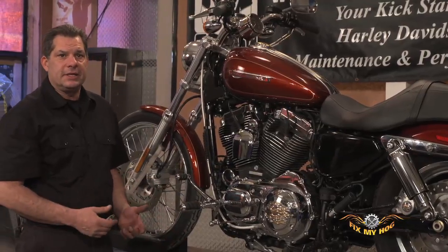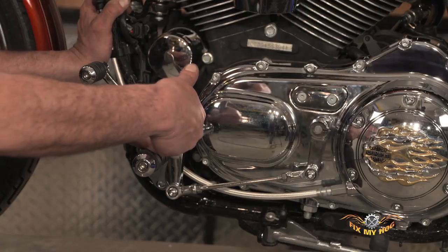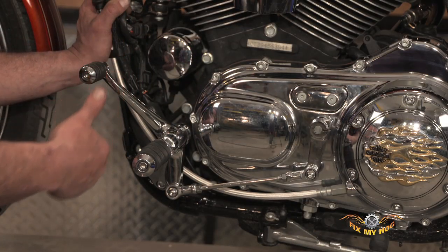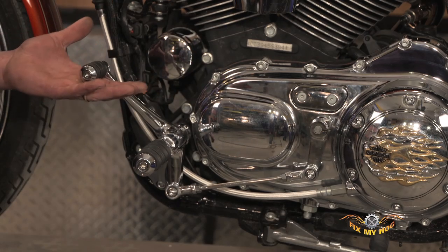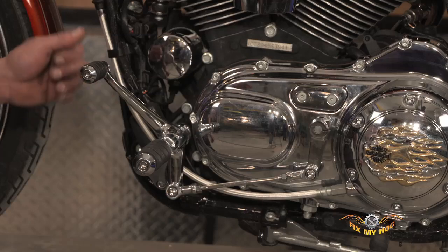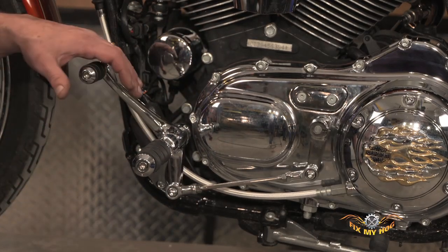And when I say correct distance, I'm talking about riding comfortably where your foot fits underneath the shift peg, and it's easy enough to raise your toe or raise the front of your shoe in order to upshift. But again, it's easy enough to put your foot on top of the shifter to downshift.